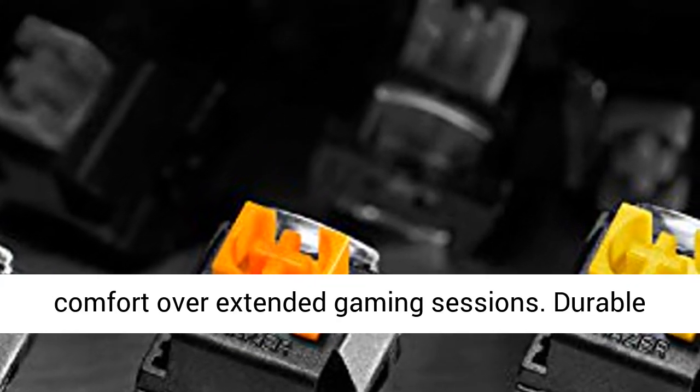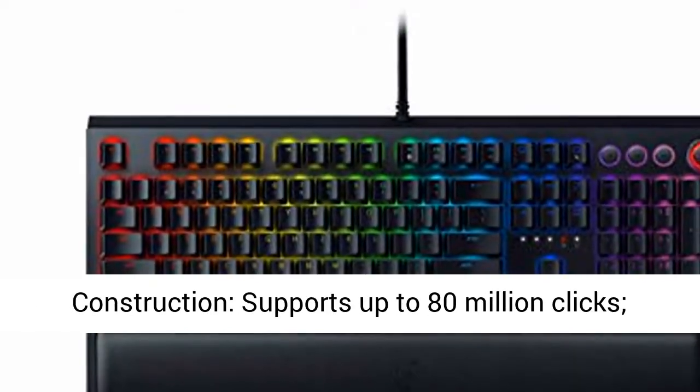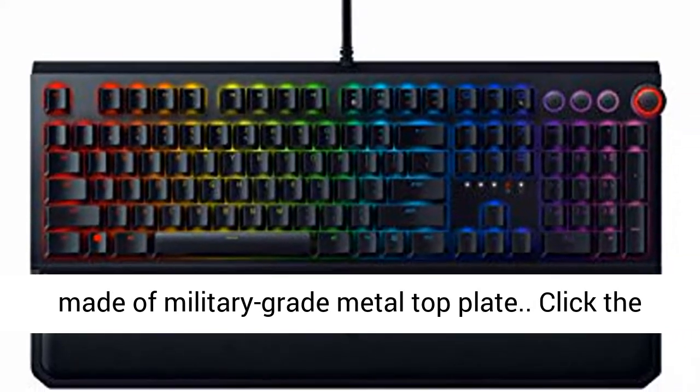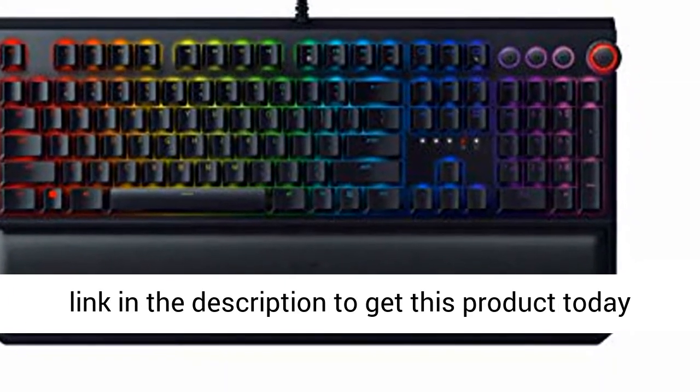Ergonomic Magnetic Wrist Rest made of plush leatherette to maximize comfort over extended gaming sessions. Durable construction supports up to 80 million clicks, made of military-grade metal top plate. Click the link in the description to get this product today at the best price.